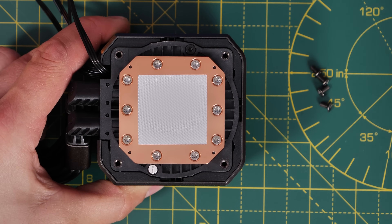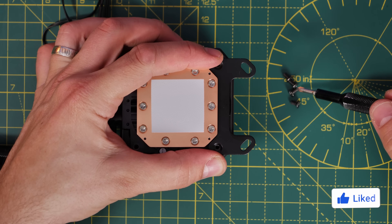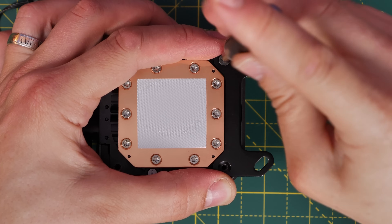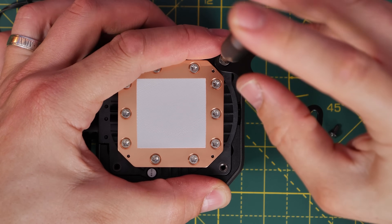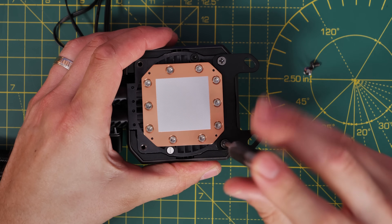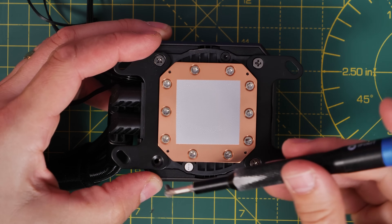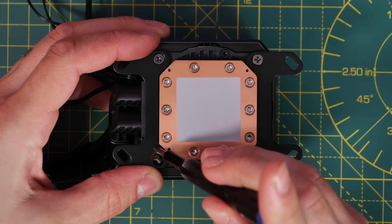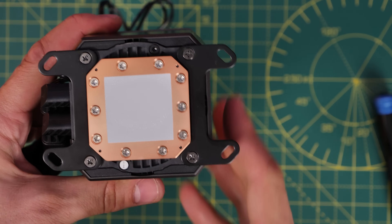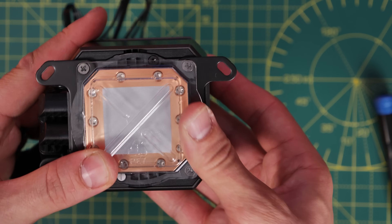To get started, remove the plastic cap and begin securing the brackets. There are four small screws used to secure the AM5 bracket to the pump head — you'd use the Intel ones if building on that platform. Take care not to damage the thermal paste once you've removed the plastic cap. Once all four corner screws are secured, I'd recommend putting the plastic cap back on to protect that thermal paste until the final installation step.